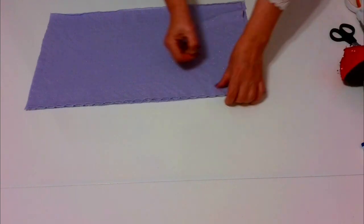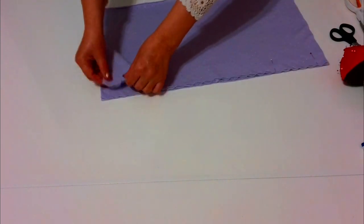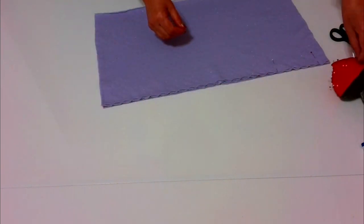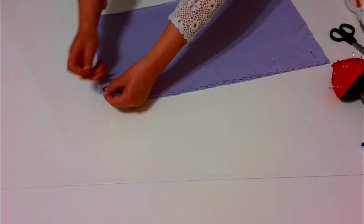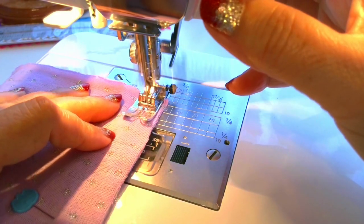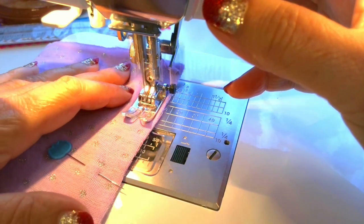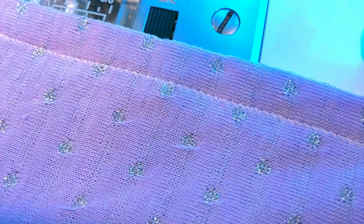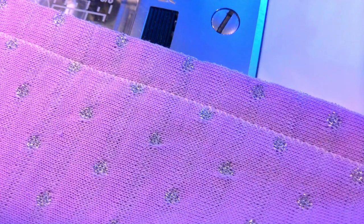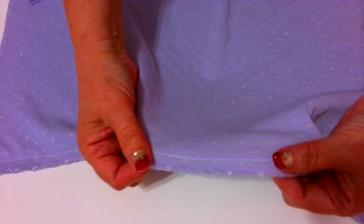Step 3: Make the first seam. Place rectangles right sides together and stitch the longer side. Pin it before going to the sewing machine. The seam has to be stretchable, so use the stretch stitch of your machine. Seam allowances are 3/8 of an inch. Don't sew over pins. After you are done sewing, iron the seam carefully and press the seam open.